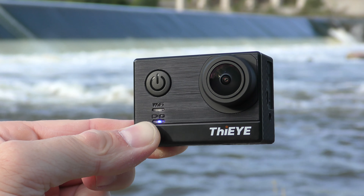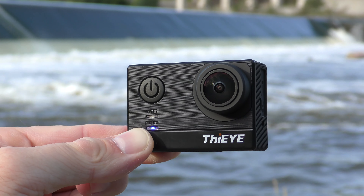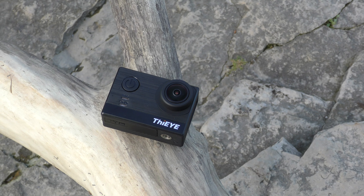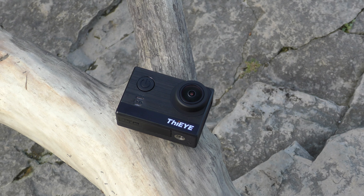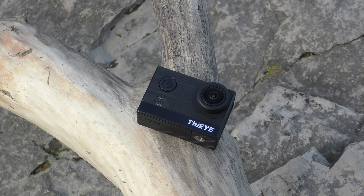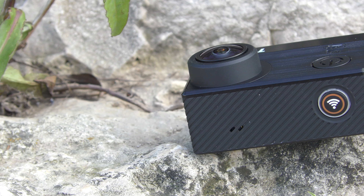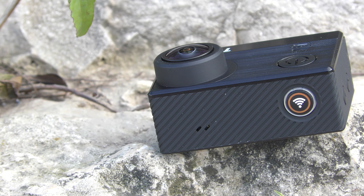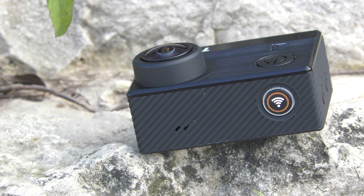The camera itself is made entirely out of plastic. It doesn't feel cheap but it doesn't feel premium either. On the front we have the power button and two LEDs — one for Wi-Fi and one that shows when the camera is recording — as well as the lens. Moving to the top, there's the recording button or OK button, which also lights up when recording, and there's also the microphone.